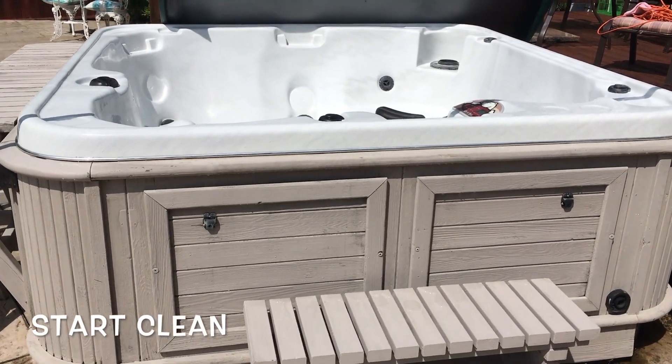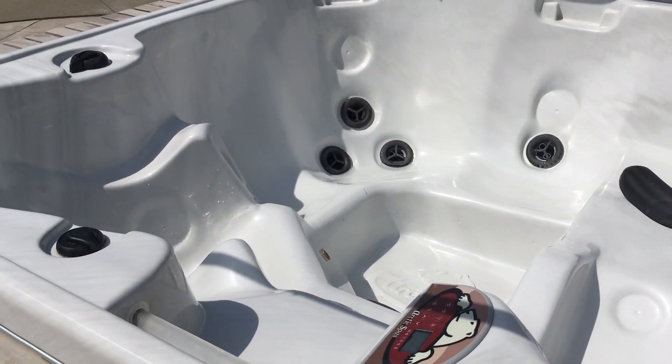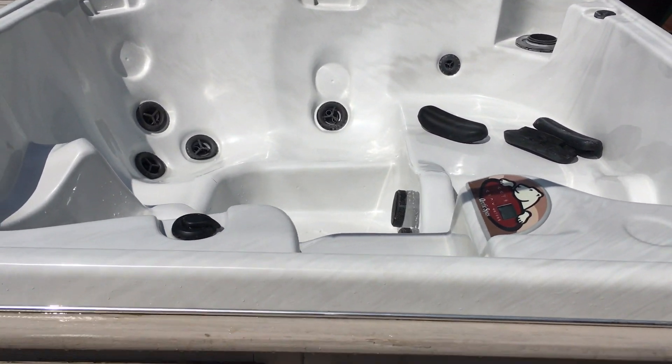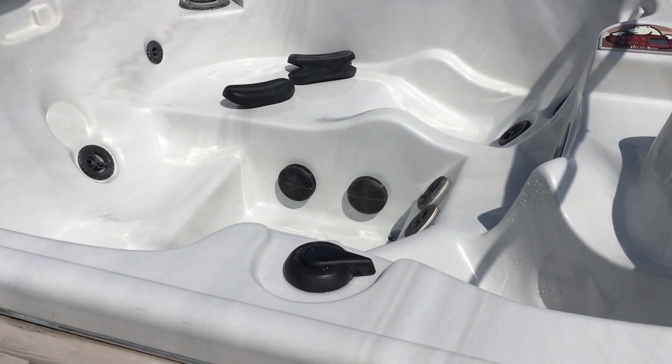The weather is starting to get a little bit cooler and you're thinking about turning on your hot tub and getting it ready for the fall. Because you've prepped and winterized it correctly, your hot tub should look something like this — nice and clean with no major mold spots or anything else.